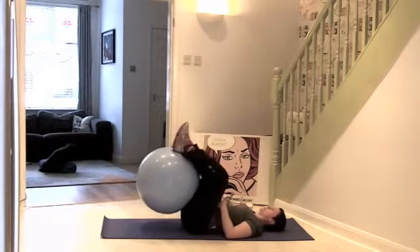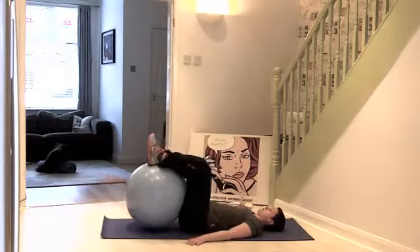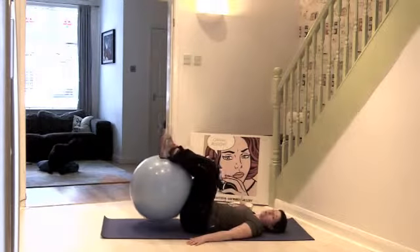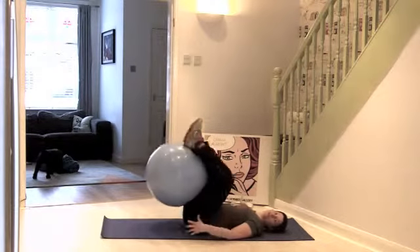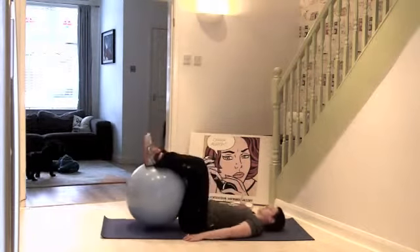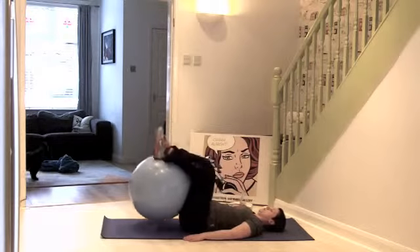Lovely — so really working into this area, strengthening the core for all your balance work. A nice strong core will mean that you can jump higher in your jumps and get better height.